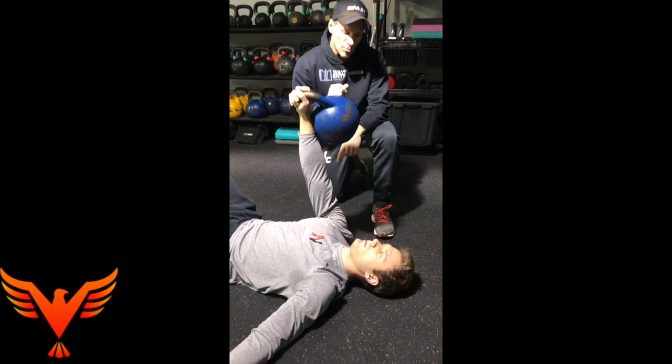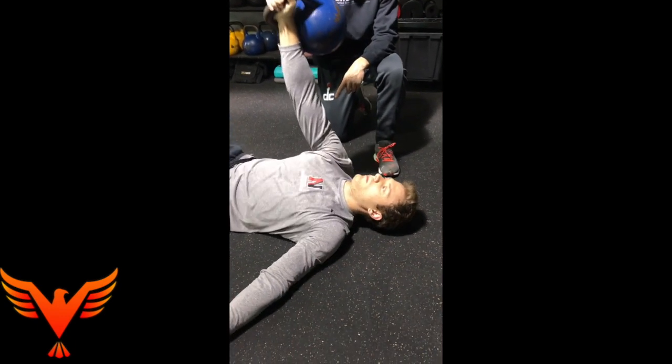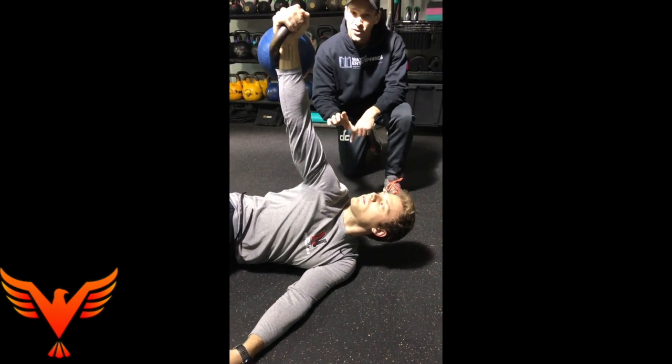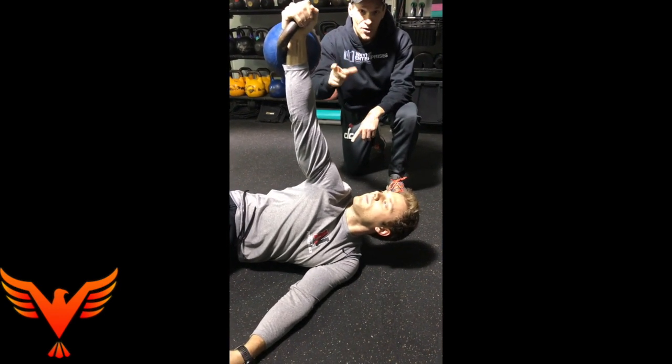Go ahead and do that - take your breath, then roll into it, externally rotate, but keep your eyes on the kettlebell. So now what we have is dorsal rostral expansion emphasizing external rotation of the shoulder.